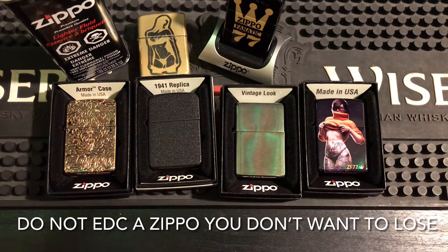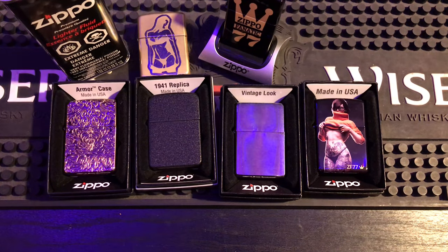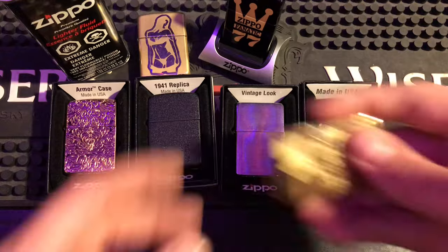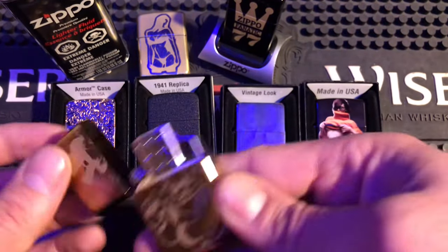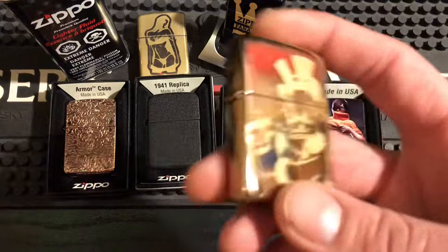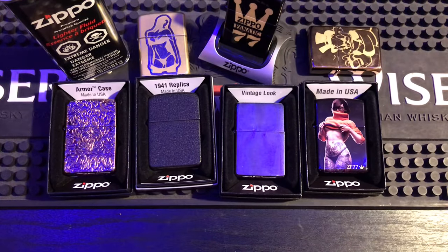Number 7: do not everyday carry a valuable, expensive, rare, or vintage Zippo that you don't want to lose or damage. Like I said in rule 8, you don't want to be gentle with your everyday carry. You can have nice ones in your collection that you never carry — just for looks. But your everyday carry you want to be able to beat around. Like my rose gold here — it's got scratches, dings, and a little dent on the bottom.